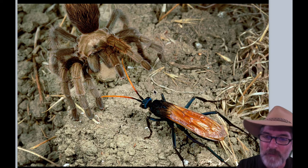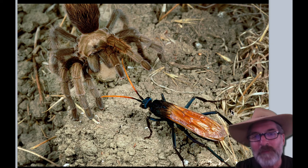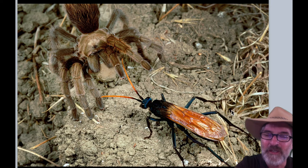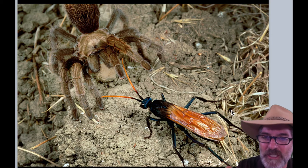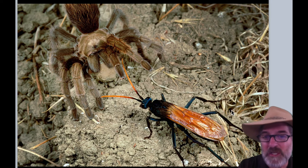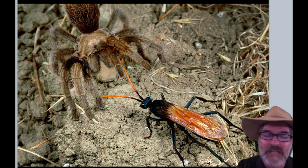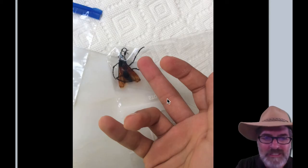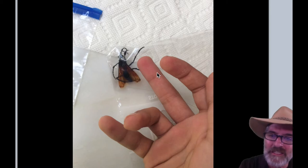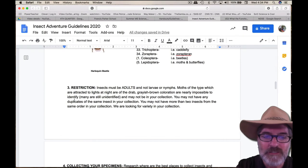This is a tarantula hawk, or pepsis wasp. It will sting the tarantula, paralyze it, drag it back down into its hole, lay an egg on top, and then the larva will feed on the paralyzed but live tarantula — so the tarantula becomes like a living baby bottle. Kind of creepy, but it's natural in the natural world. You also don't want to get stung by one of those. One of my students caught one in a net and did get stung in the finger — they're very, very painful. So that's number three.